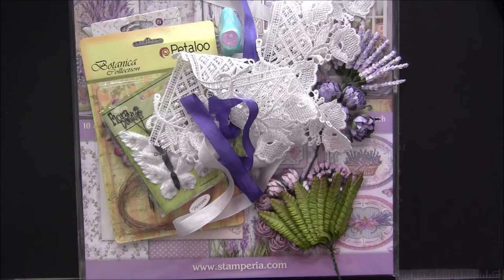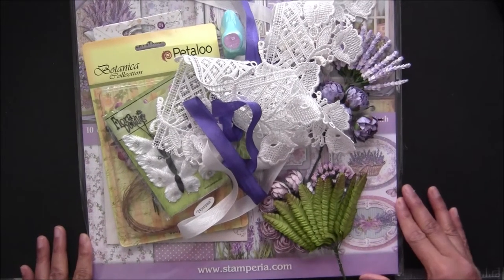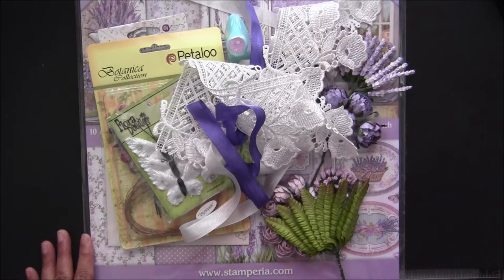Hi everyone, Archana here again. This is my third kit for this month and I would like to share this one with you. It's very floral, pretty springy, and has really beautiful colors. It's a lavender lilac colored kit and the kit name is Lavender Mist. The purchase link is always in the description box below.